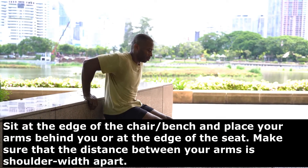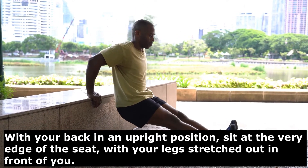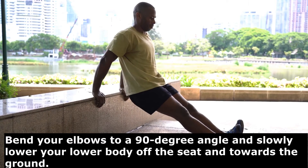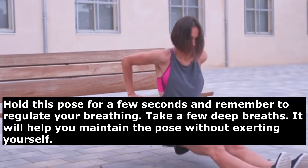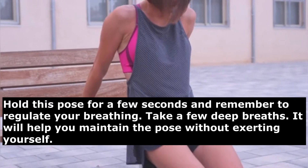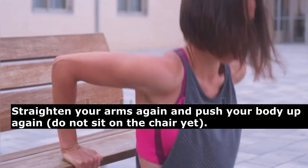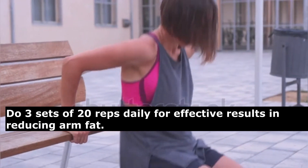Sit at the edge of the chair with your arms behind you, shoulder-width apart, and your back upright. Stretch your legs out in front of you. Bend your elbows to a 90-degree angle and slowly lower your body off the seat toward the ground. Hold this pose for a few seconds, regulate your breathing with deep breaths, then straighten your arms and push back up. Do three sets of 20 reps daily for effective results.